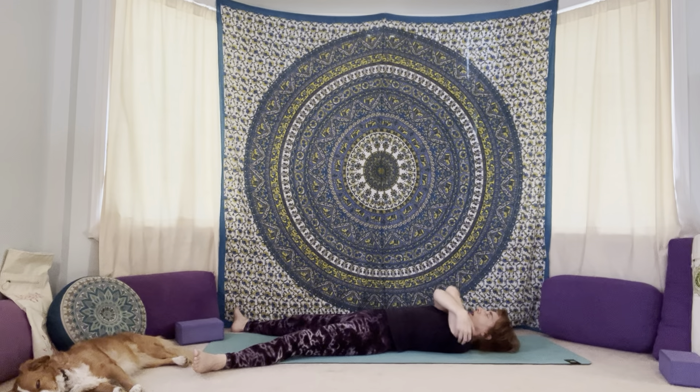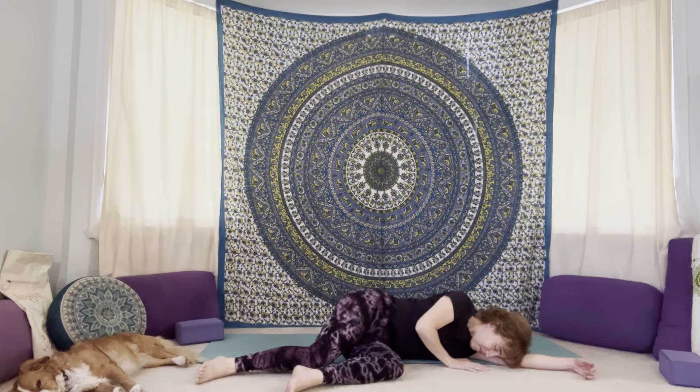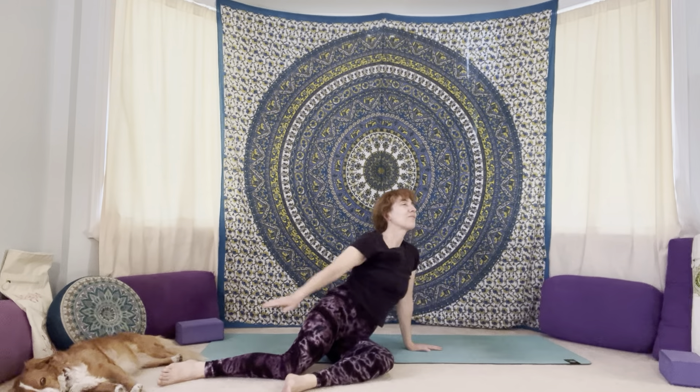Give yourself one more little hug — cross the arms over the chest. Job well done. Good for you for showing up for your practice today. Then release yourself from your hug, slowly roll over to one side, and slowly press yourself up. Bring yourself back into a seated position. Bring your palms together at your heart. Thank you so much for sharing your practice with me today. With love and gratitude. Namaste.